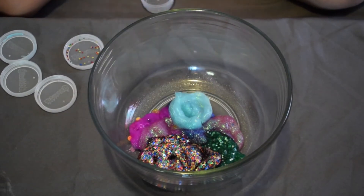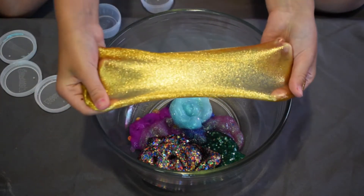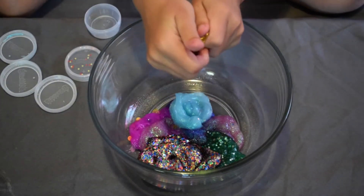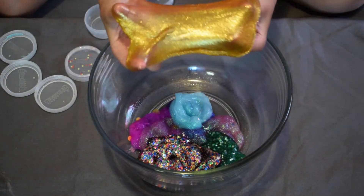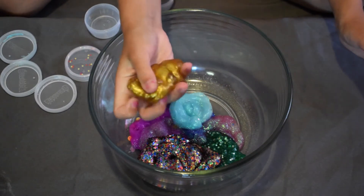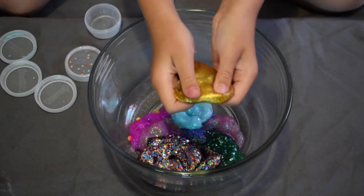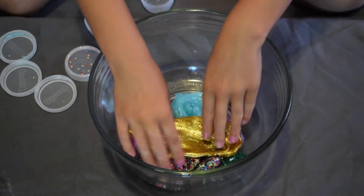My next slime is a really sparkly gold — there are a lot of sparkly slimes in this video. It's a beautiful slime, like the gold color you see at graduation. I'm putting it on top of the others.